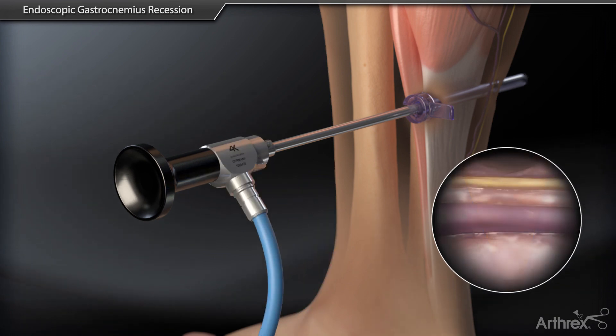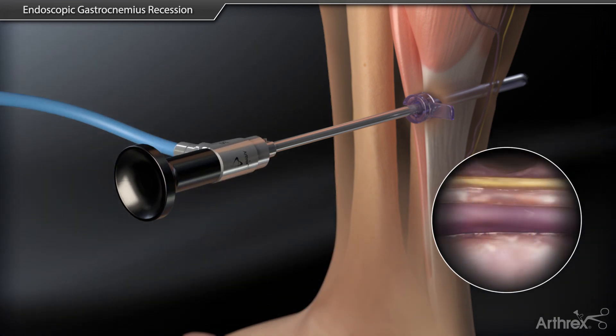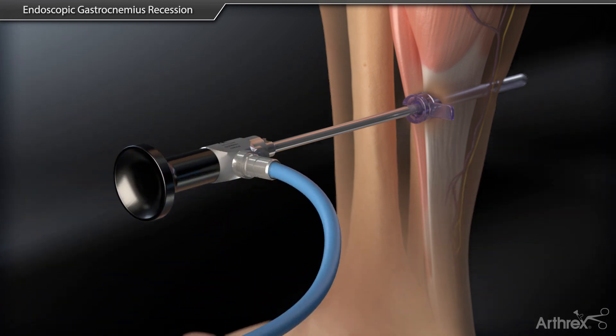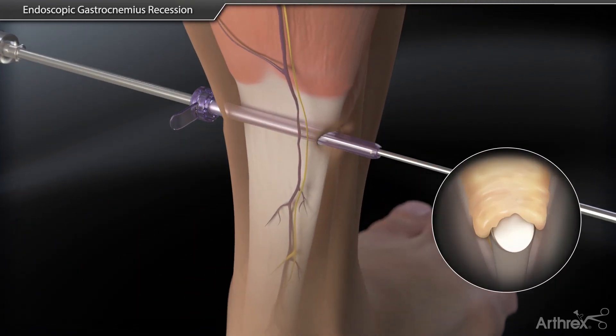In some instances, the camera can be aimed posteriorly to view the saphenous vein and sural nerve on the lateral half of the leg. If there is soft tissue overlying the gastrocnemius tendon, use a plane finder to dissect into the correct plane.